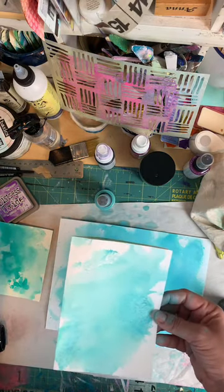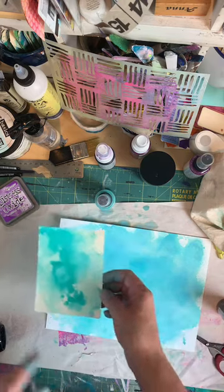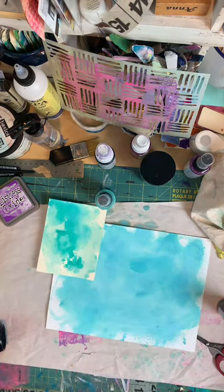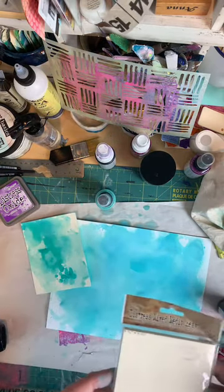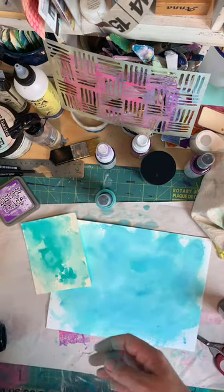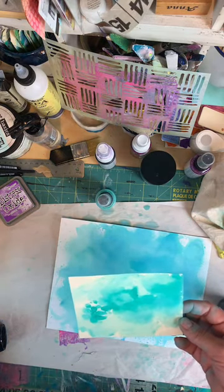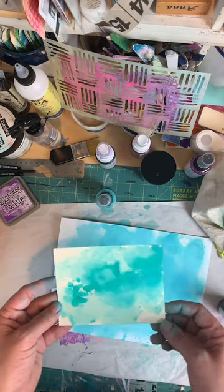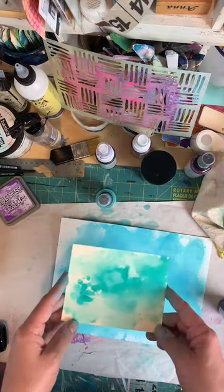I just went and smooshed the ink on there and you get some really interesting effects — this is mostly the oxide. I probably added some water because you're supposed to add water to oxide to get cool effects. This other piece is heavy stock manila from Ranger, Tim Holtz — called Distress Mixed Media Heavy Stock, which is literally meant for wet media. I also grabbed watercolor paper thinking that would work really well.